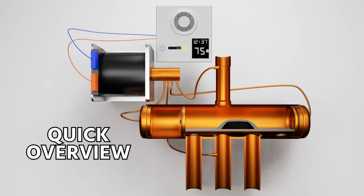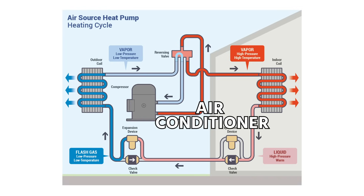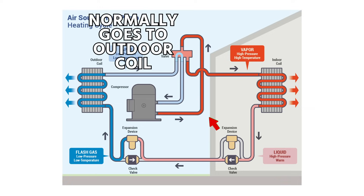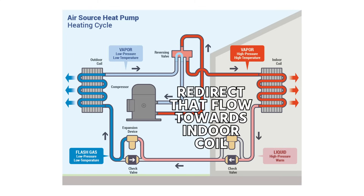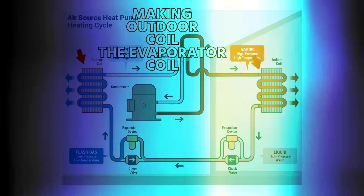This video is a quick overview of the reversing valve on a heat pump system. A heat pump system is really just an air conditioner that has this reversing valve, or four-way valve, in it so that it can redirect the flow of refrigerant — normally going to the outdoor coil from the discharge line, what we would normally call the condenser coil — and redirect that flow towards the indoor coil, making the indoor coil the condenser coil and the outdoor coil the evaporator coil.